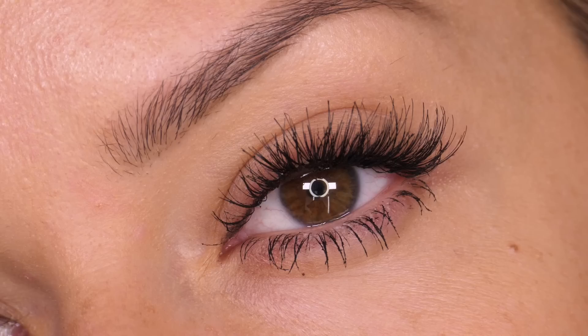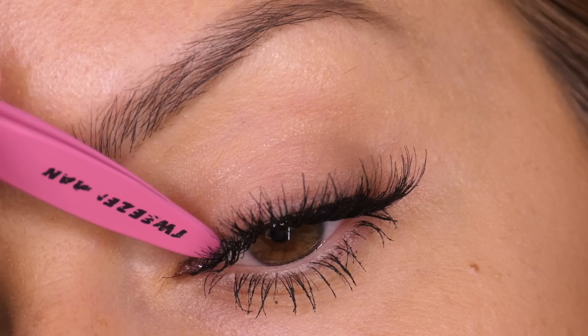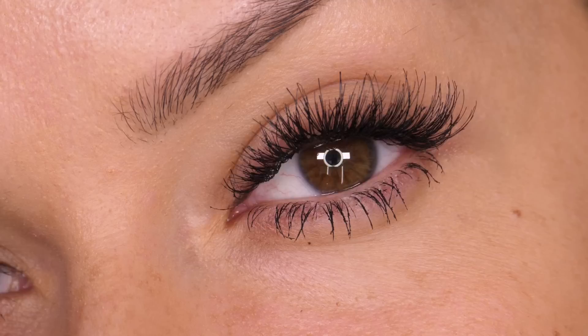For the purpose of the tutorial I am going to apply the inner edge, using exactly the same method as before. Doing this method as opposed to applying a whole lash in one go can make it so much easier to get that eyelash directly to the root of your natural lash.